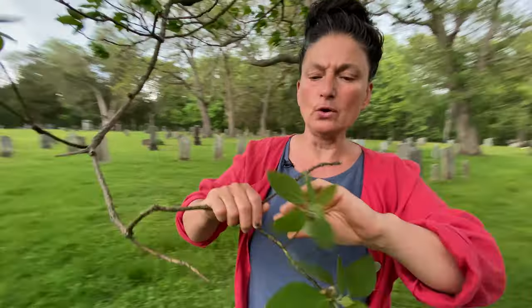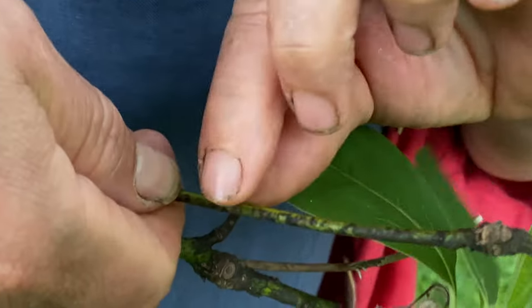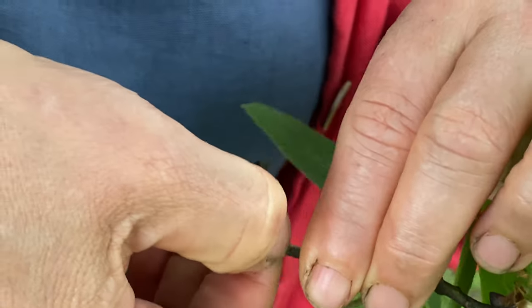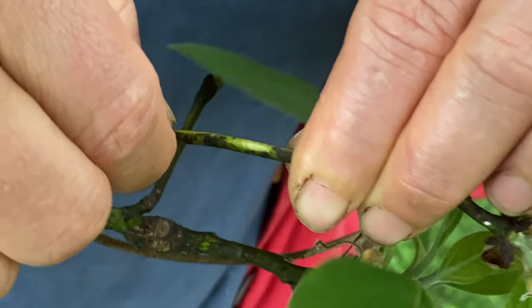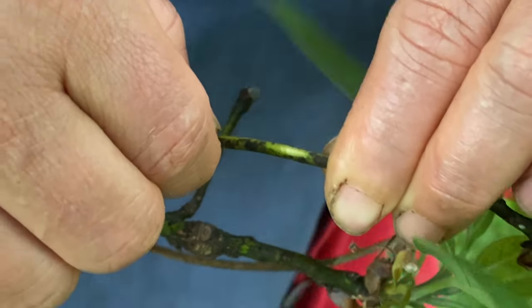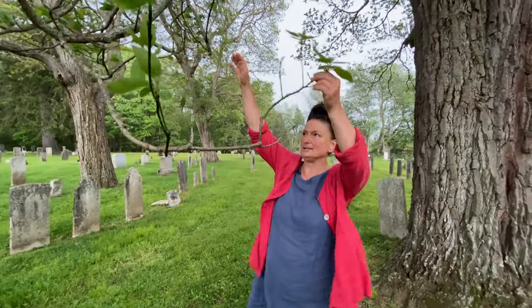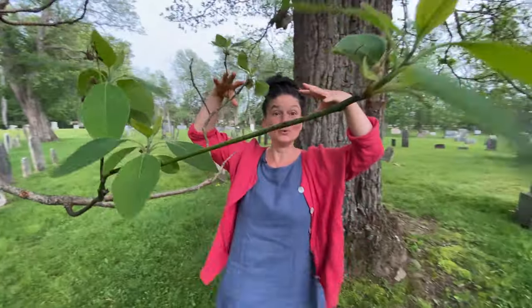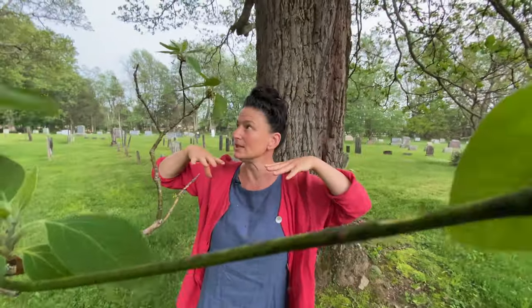Another thing to notice: sassafras twigs have a greenish hue to them. When you give them a gentle scratch and sniff, it smells amazing — refreshing, lemony, citrusy. So the gifts of sassafras are yes, in its root and root bark, but also in these leaves. The rain is on us now — let's harvest some leaves and continue.